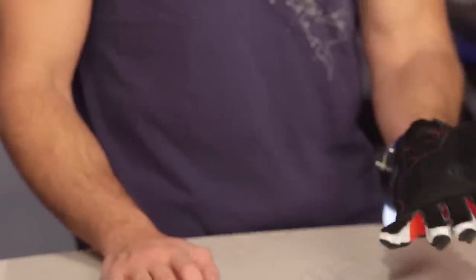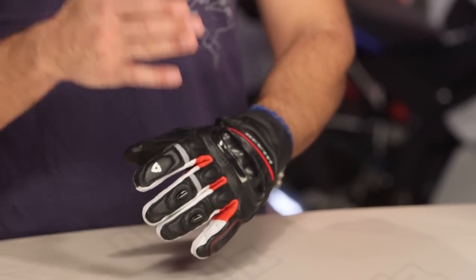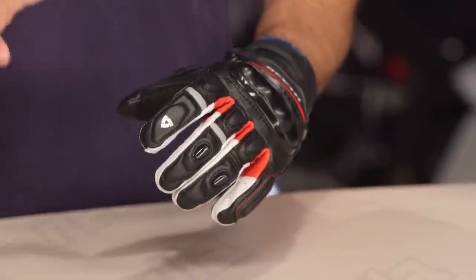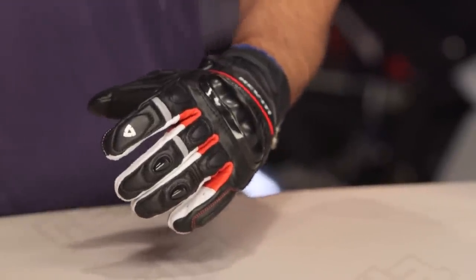This is the Chicane, new for the spring of 2018. Think of it as a hardcore race gauntlet cut down for everyday aggressive street riding. I call it a street glove because it doesn't have the gauntlet — don't take it to the track — but it's still got all of the protection scheme as well as the bells and whistles and pre-curve that you expect from a full gauntlet that's going to raise the bar of protection.